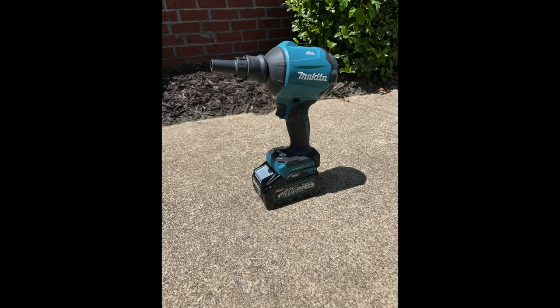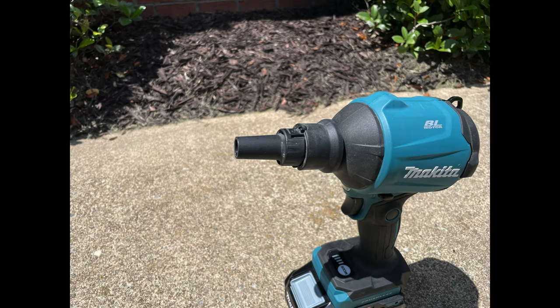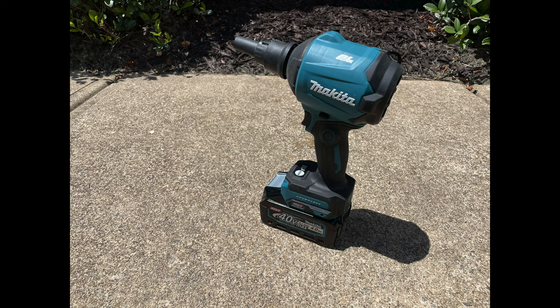This is Makita's 40-volt max XGT brushless cordless handheld dust blower, model number GSA01. It has a Makita brushless motor that delivers up to 447 miles per hour and 39 CFM. It has four modes and includes four nozzles whether you buy it as a kit or tool only. Using a 2.5 amp-hour battery on low, it will deliver up to about 50 minutes of runtime — quite a lot if you've used dust blowers or leaf blowers before.